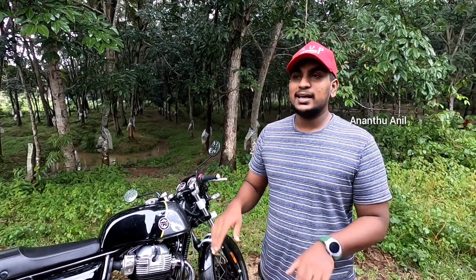Now it's time to downshift. Other things are exciting about this bike's performance dynamics on the road.